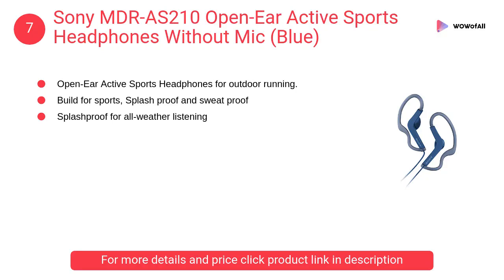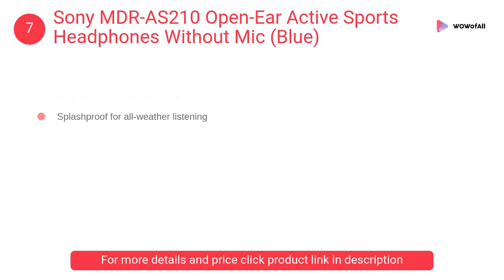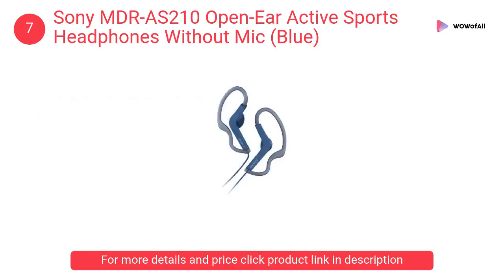At number seven: Sony MDR-AS210 open-ear active sports headphones without mic in blue. It has a powerful 13.5-millimeter dynamic driver unit for punchy sound, built for sports with splash-proof and sweat-proof construction, and an adjustable ear loop for a personalized fit according to ear size.